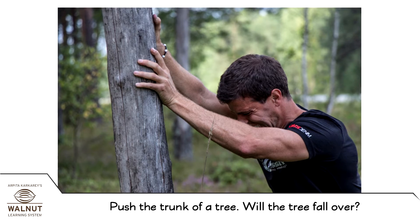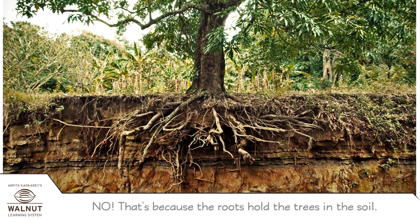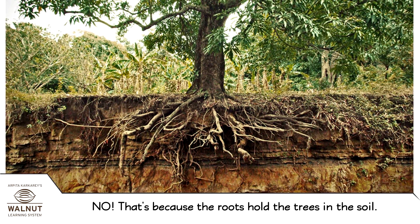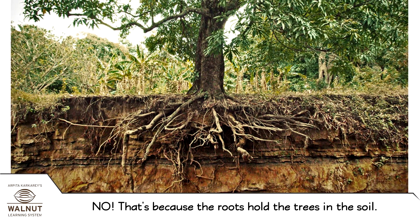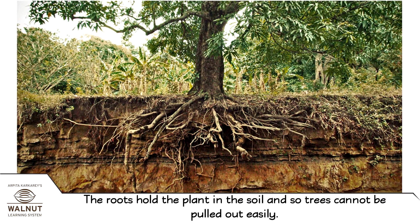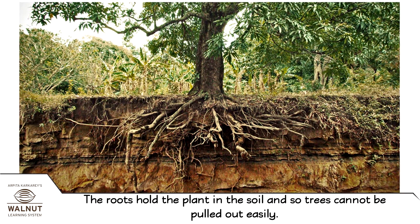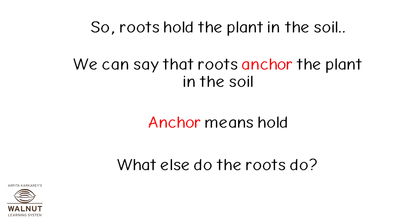Push the trunk of a tree. Will the tree fall over? No. That's because the roots hold the trees in the soil. The roots hold the plant in the soil and so trees cannot be pulled out easily. So, roots hold the plant in the soil. We can say that roots anchor the plant in the soil.